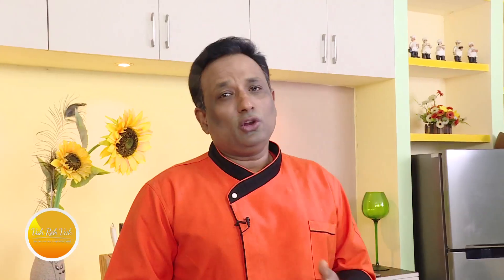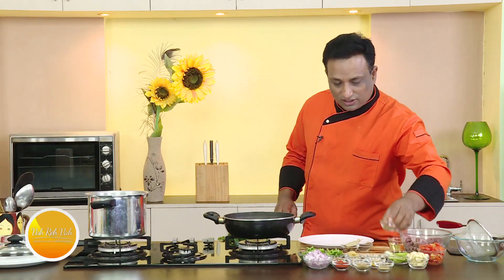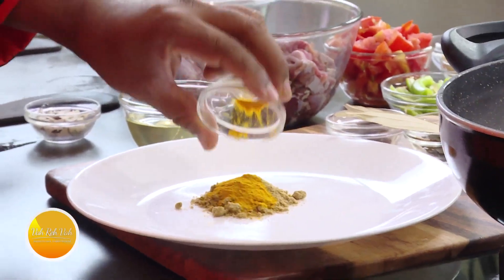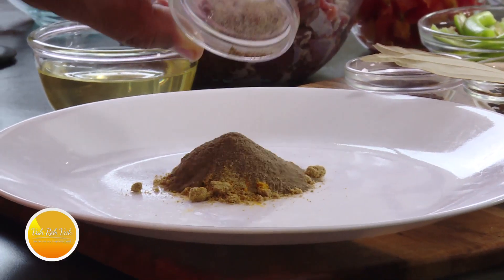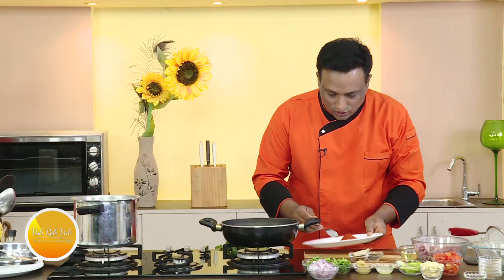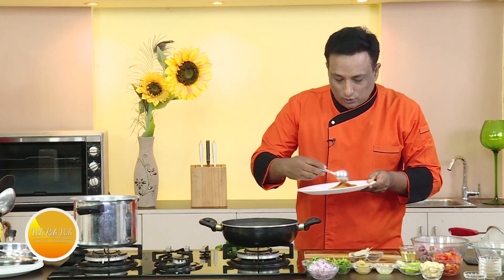It's mutton fry — you can also make it with other meats like beef. First I'm going to show you the spice mixture. I've got cumin seed powder, coriander powder, turmeric, fennel seed powder, black pepper powder, garam masala powder, and chilli powder. I'm going to mix all of this, and I'm going to use only 50% of the spice when cooking the meat.